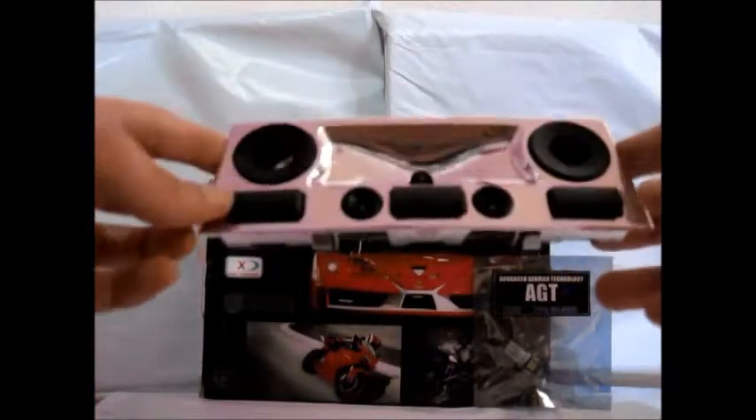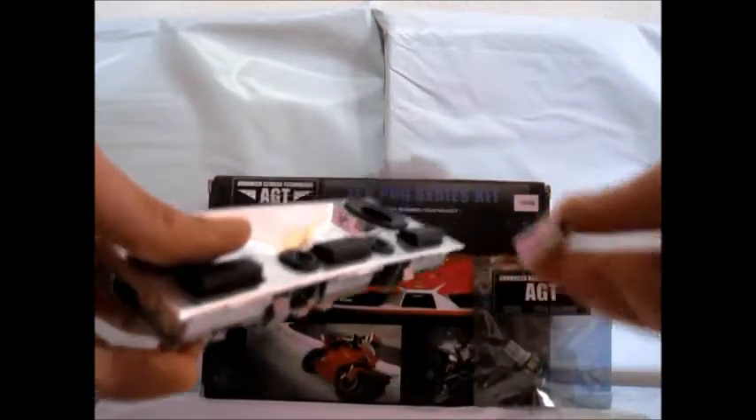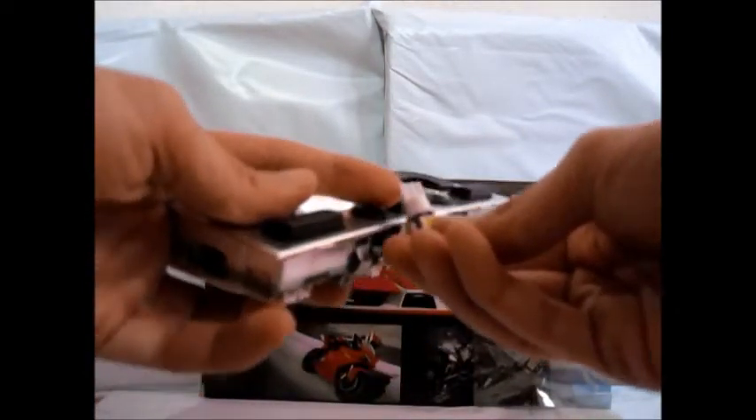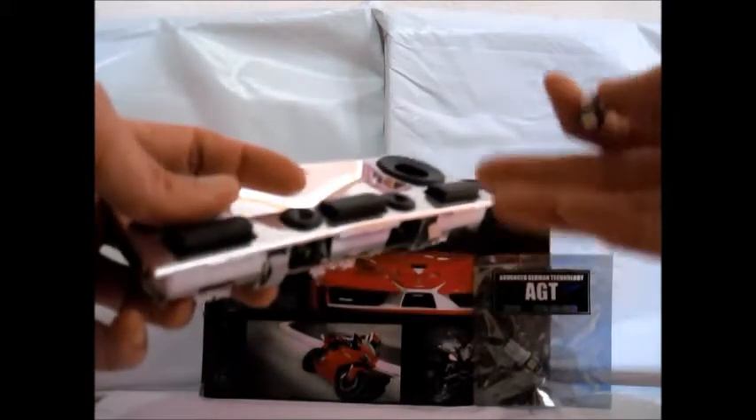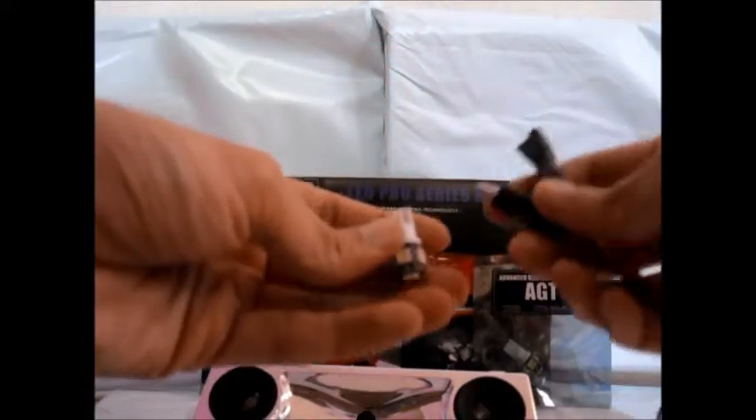Today we're going to demonstrate the polarity of LED bulbs. What does polarity mean? It's very simple. The plus and the minus have to match to that of the LED. In a vehicle you'll have a ground and a positive. Ground is also known as the negative. The plus and minus are sensitive on these LEDs.